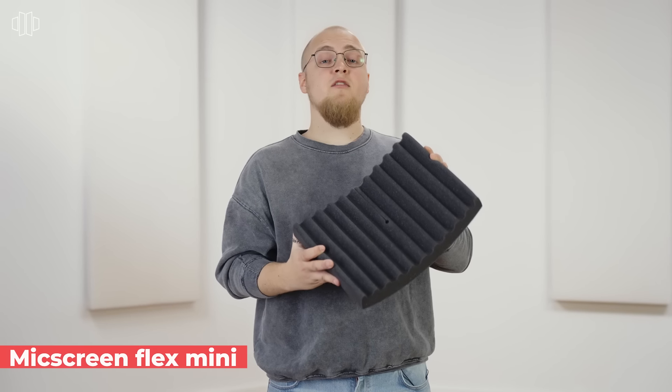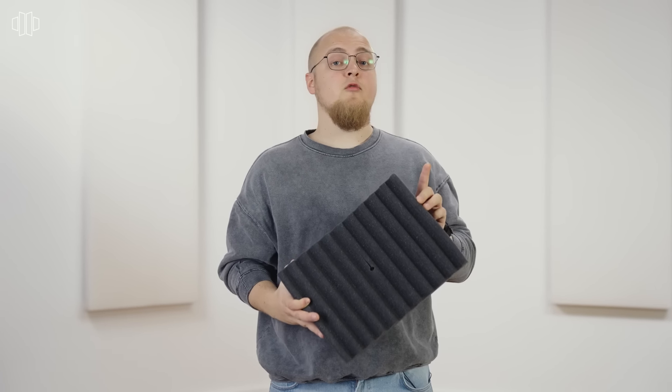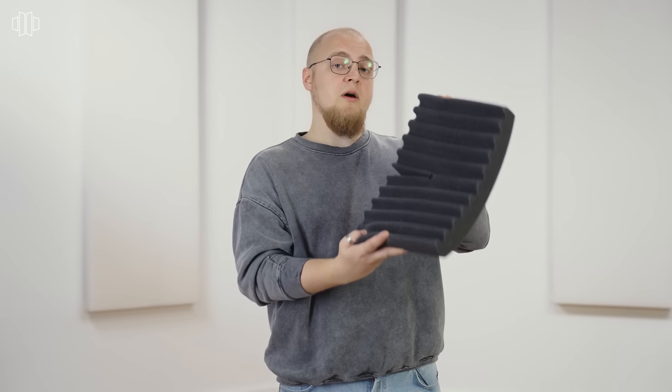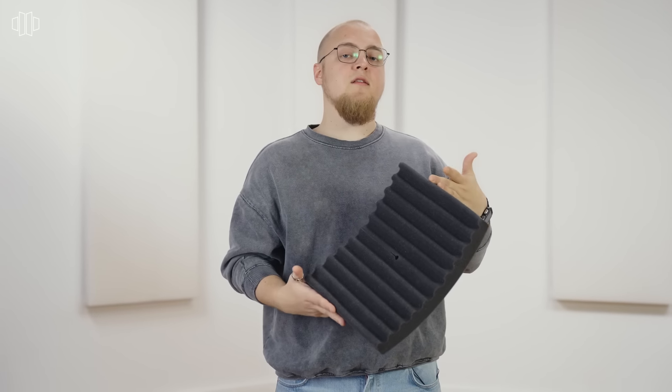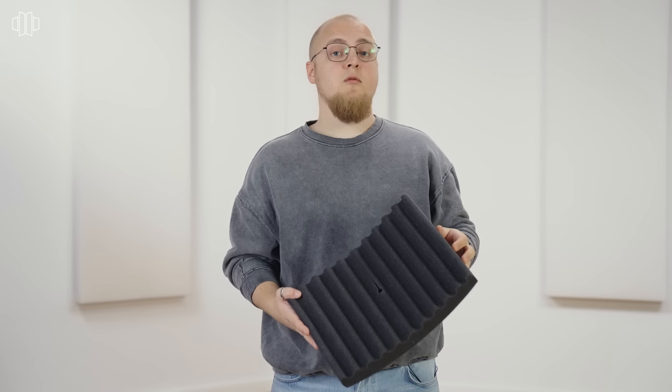Next up, we've got our Mic Screen Flex Mini, which is our most affordable but very useful mic screen. You can just put this behind your microphone on a mic stand, and it eliminates things such as early reflections or unwanted noise bleed into your microphone.